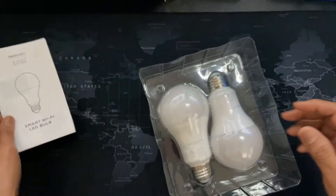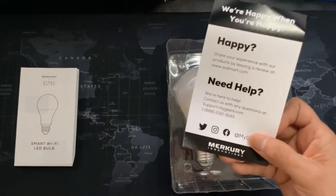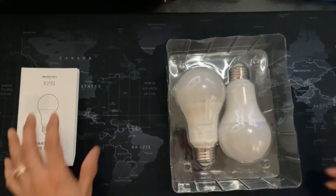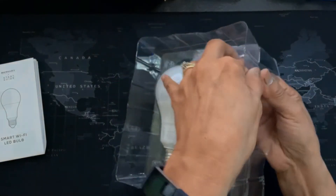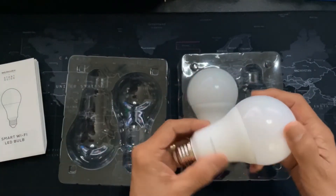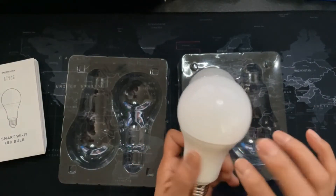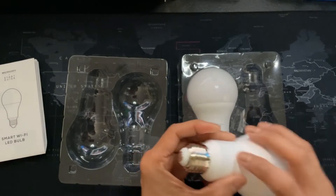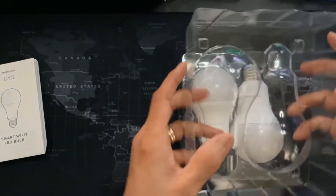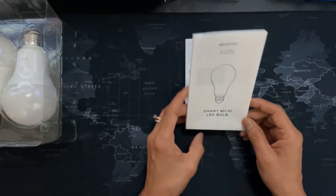Now let's open it. We have the instructions. It also came with a card in case you need help. So here we have the light bulb. It's very, very light plastic. Let's take a look at the quick guide for a second.